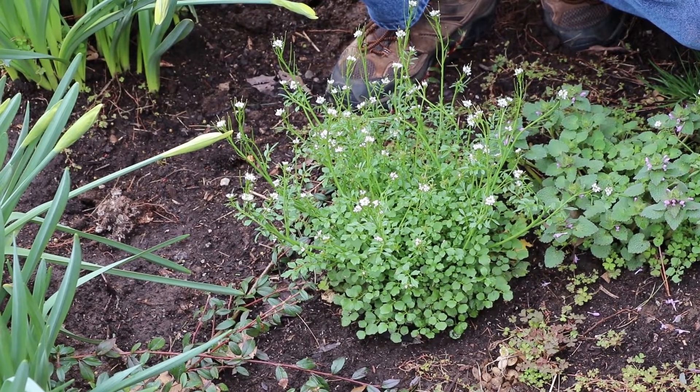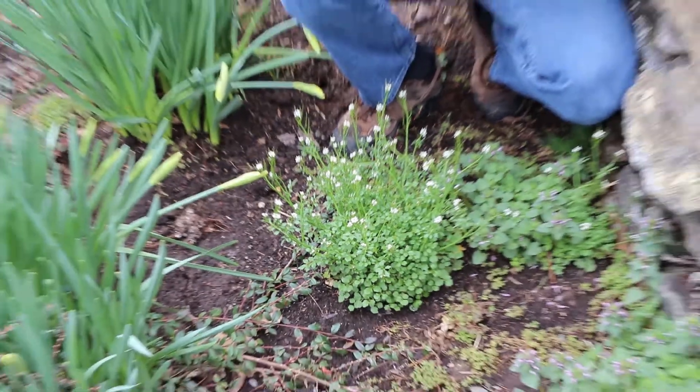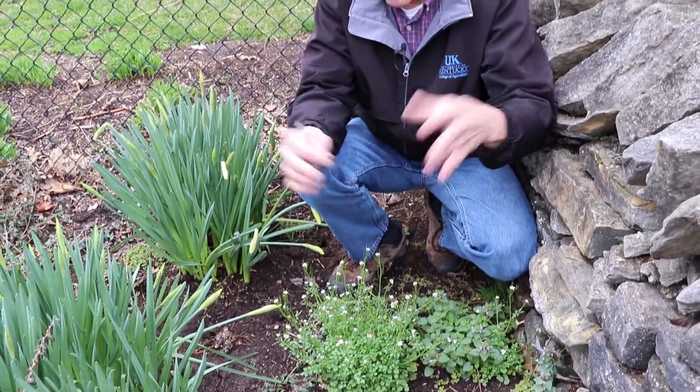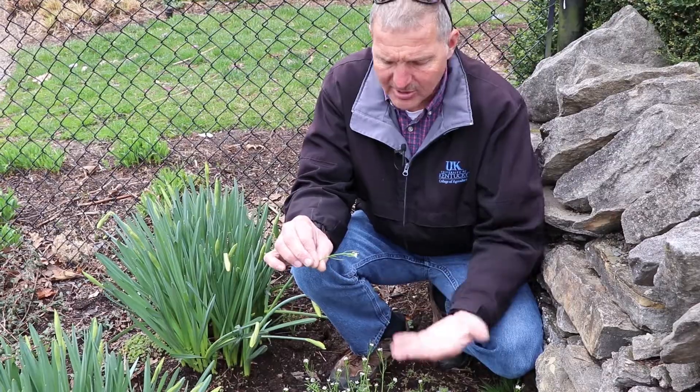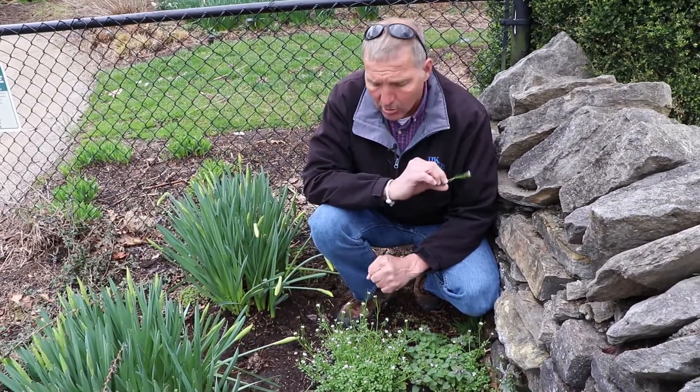This is sometimes called shot seed because these little siliques or capsules explode and throw the seeds of this weed three, four feet in every direction, so it spreads and often will take over a whole area.